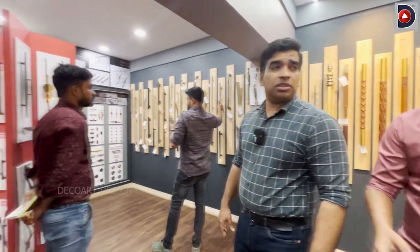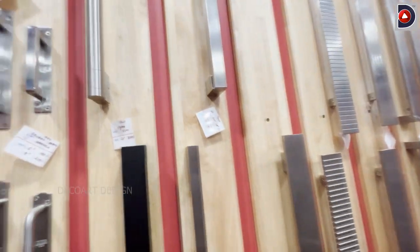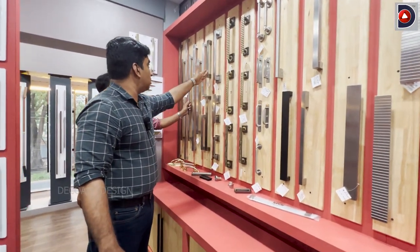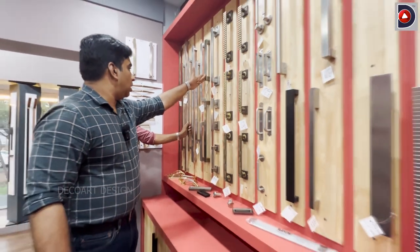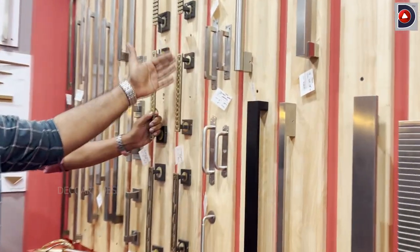We can customize it. If we have a minimum time period, we can customize with steel. Do you have a sample? Yes, it is an economic segment — a wide range of steel to cover all sizes. There are many models available, and we can customize them.